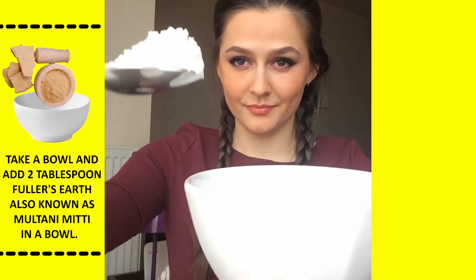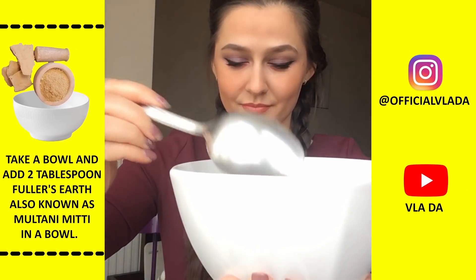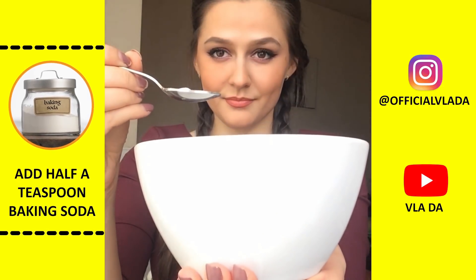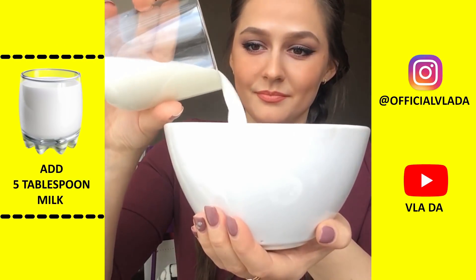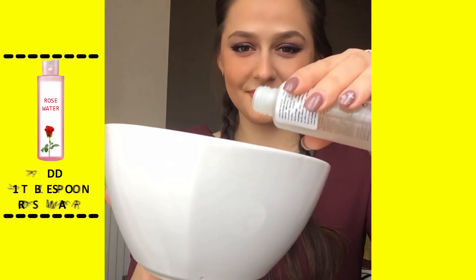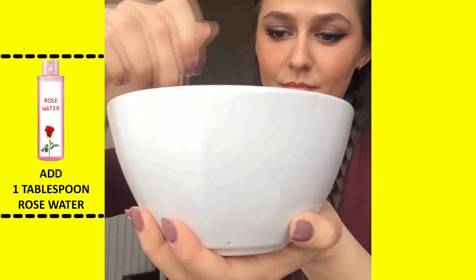First, take a bowl and add two tablespoons of fuller's earth. Fuller's earth is very good for removing dark spots on the skin caused by sun exposure. Then add half a teaspoon of baking soda, and one tablespoon of gram flour or chickpea flour. After that, add five tablespoons of milk, and lastly one tablespoon of rose water.